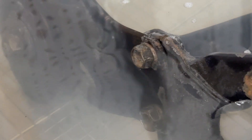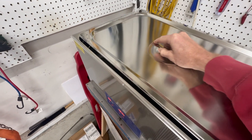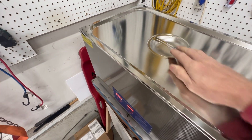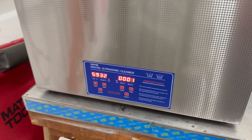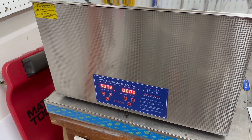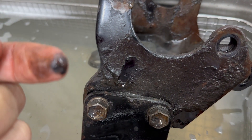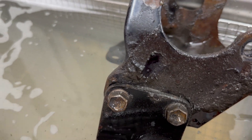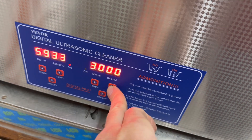The best part is that I don't have to spend any time cleaning. There's no scrubbing or chemicals involved. These are available in a variety of sizes — the one I'm using is the 30 liter model. And it's done. Let's see how it looks. It's pretty clean, except for where the grease was really heavy. I'll give it some more time — let's do another 20 minutes.